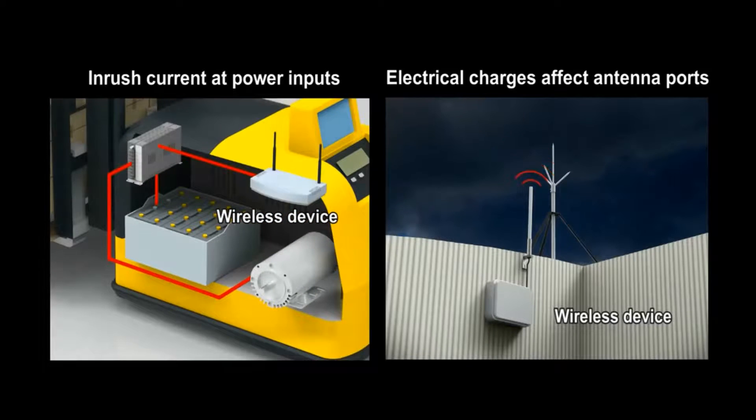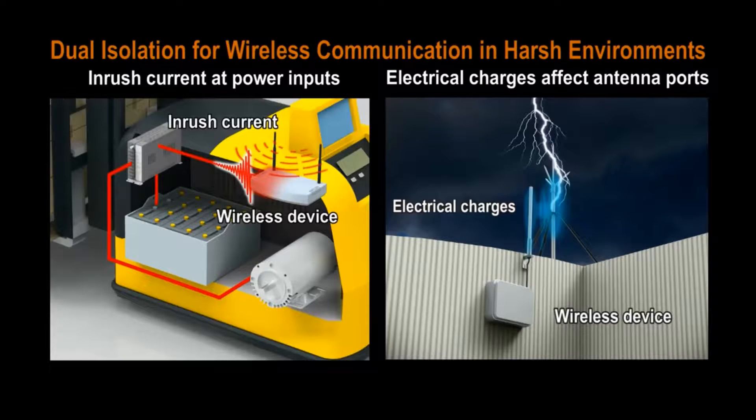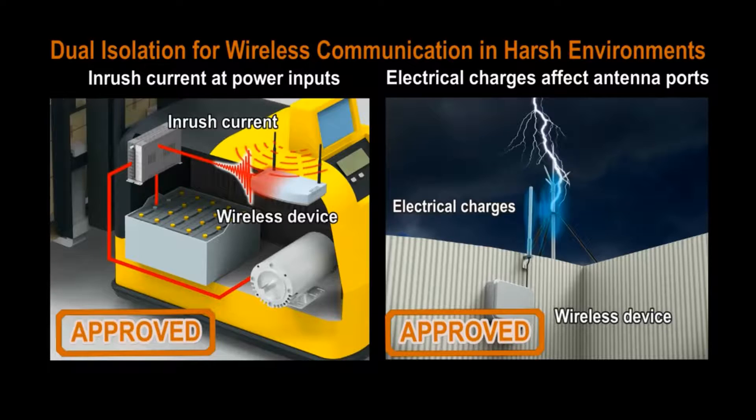Hi, I'm Tim. As you might know, power inputs and antenna ports are the most likely spots for electromagnetic disturbances to interrupt wireless transmissions. Today, we show why Moxa's dual isolation technology is essential for harsh environments.